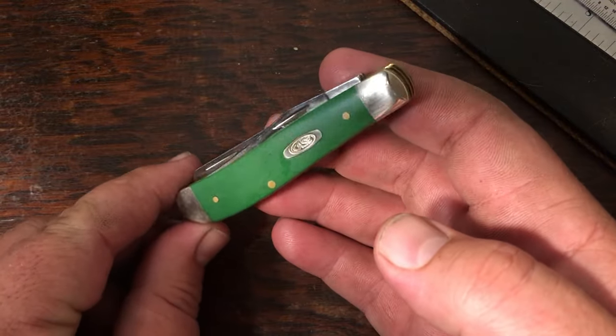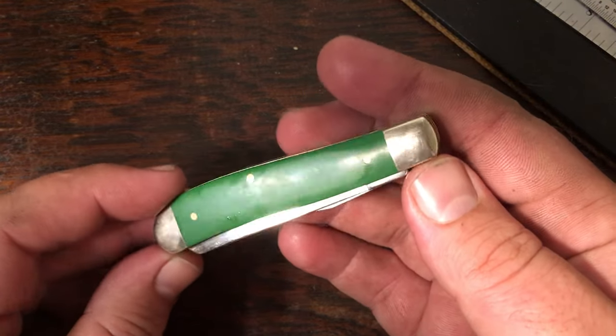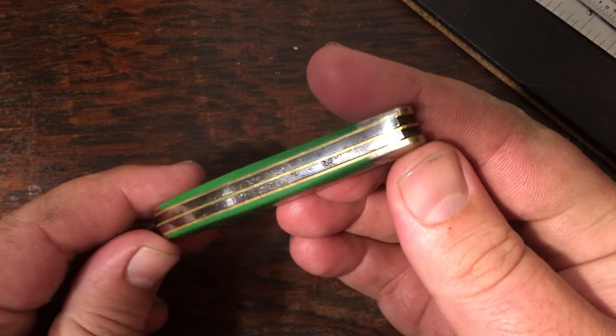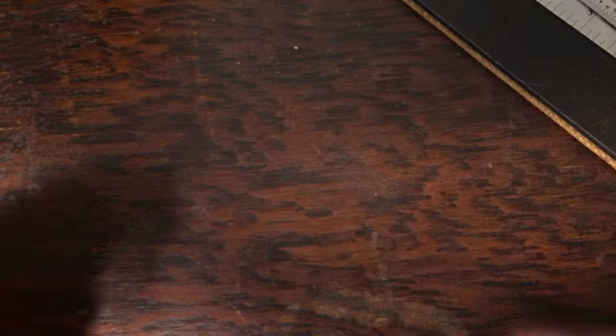Here's my last mini trapper — a nice synthetic green handle. This one has stainless steel blades, another great knife. My father actually picked this one up the last time they went through Tennessee at Smoky Mountain Knife Works. Now I'm going to get into the bread and butter of my collection.